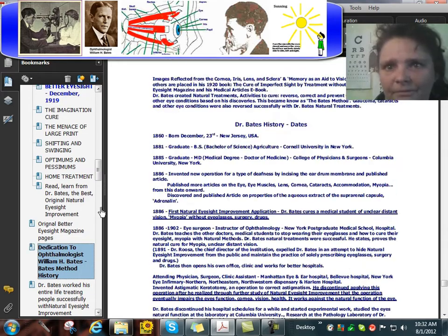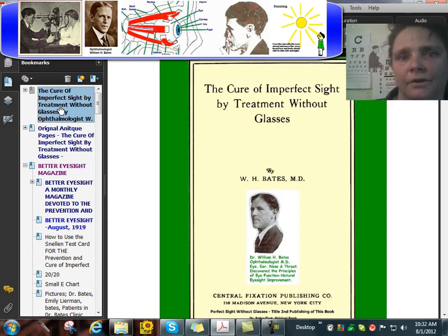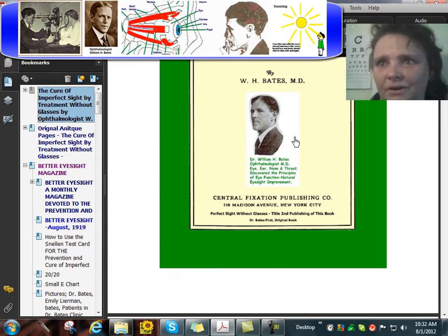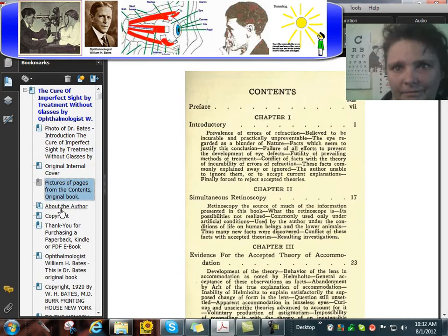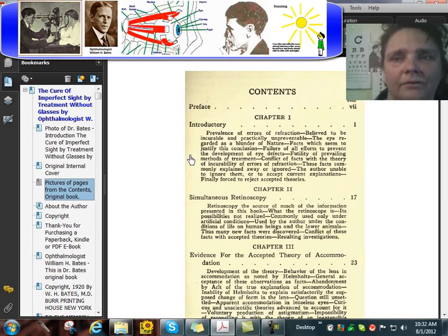Dedication at the end of the book. This book, in paperback or Kindle form, is the Cure of Imperfect Sight by Treatment Without Glasses. Here's Dr. Bates — this is his first original book. Those are the original pages, which are included in the PDF book.